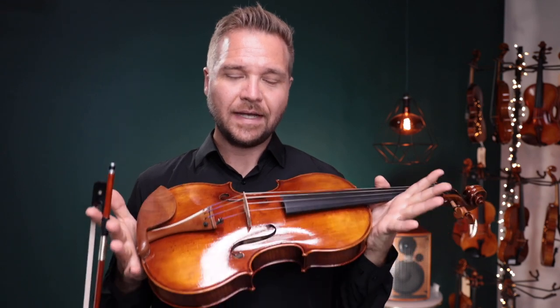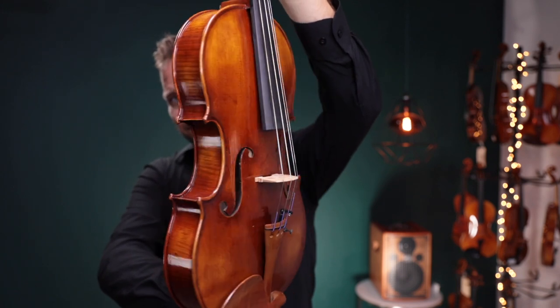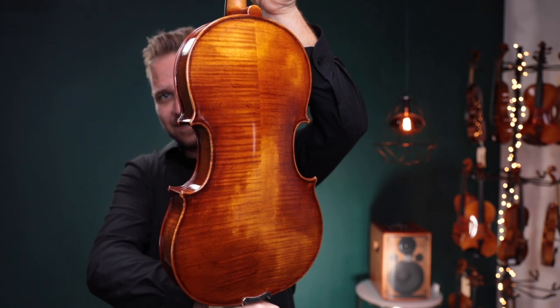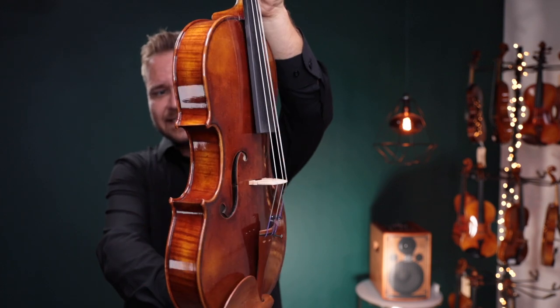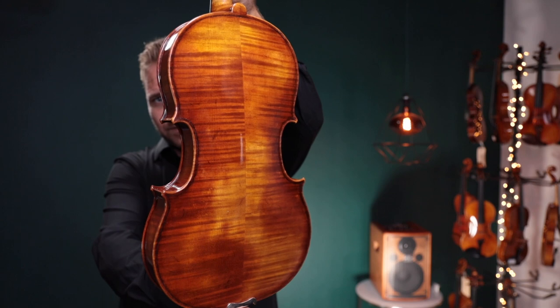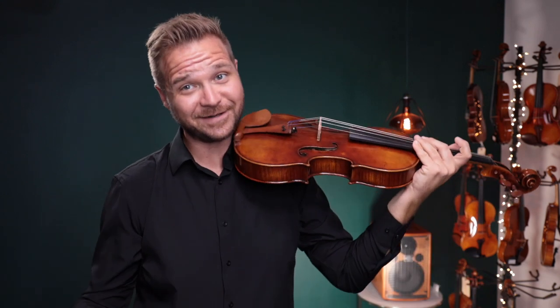I have two of the Ming Zheng Ju 905 violas. This first one is a 15 and a half inch — it's bigger than the violins are, I've got to step back here. So this is the 15 and a half inch. And up second, this is the 16 inch Ming Zheng Ju 905. I'll switch back and forth between the two of these. On the little card up here, we'll tell you which one I'm on. Get ready, they're good.